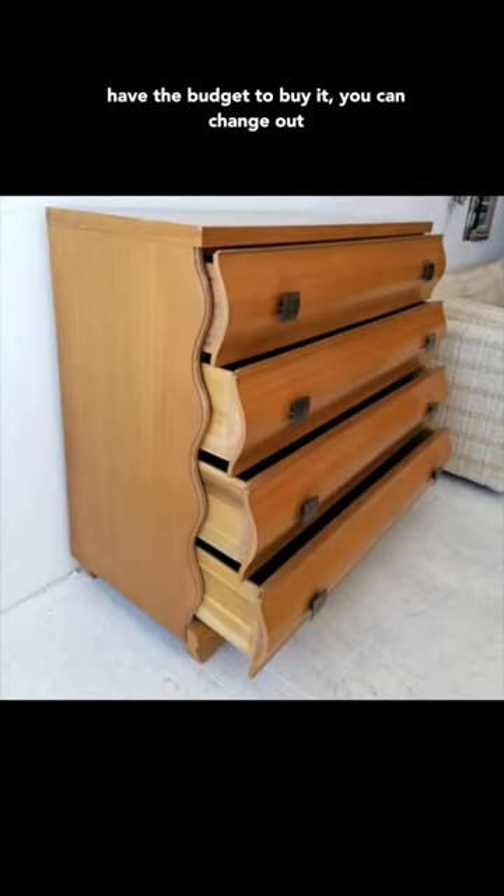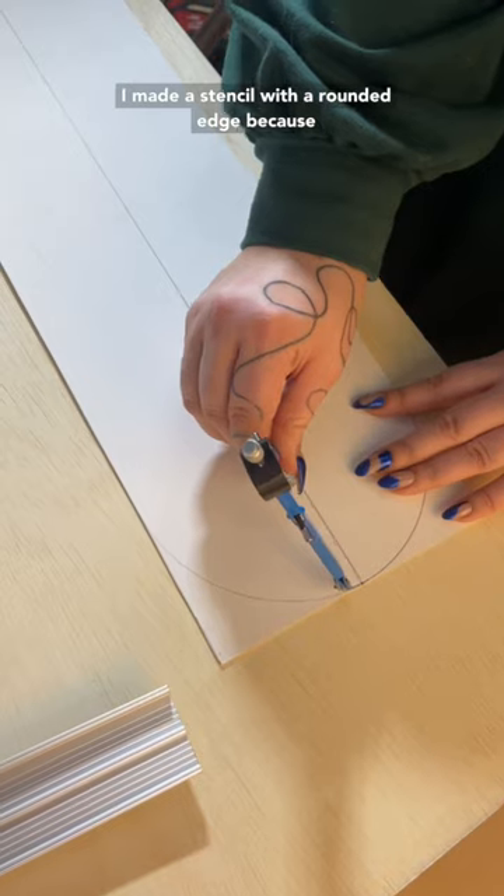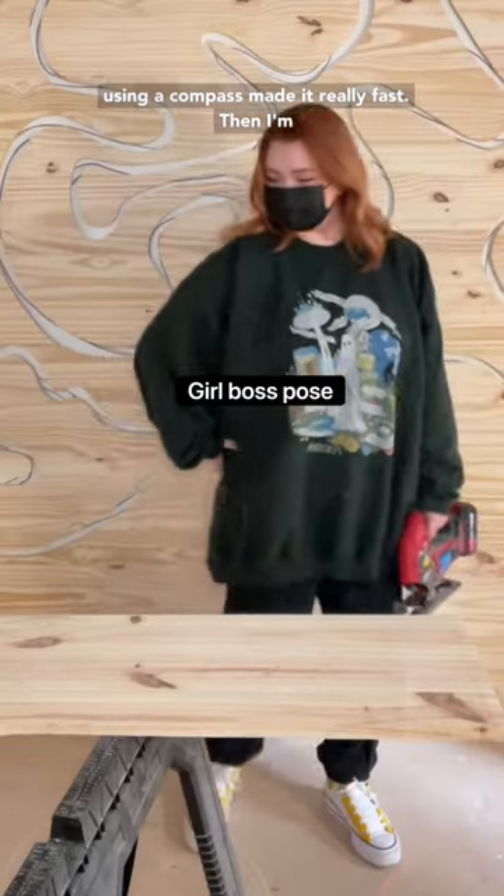If you love postmodern furniture but you don't have the budget to buy it, you can change out your drawer front shapes to make something similar. I made a stencil with a rounded edge because I want that to be the handle for my drawers, and using a compass made it really fast.